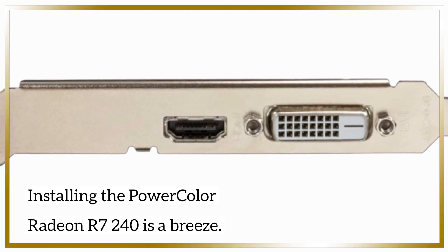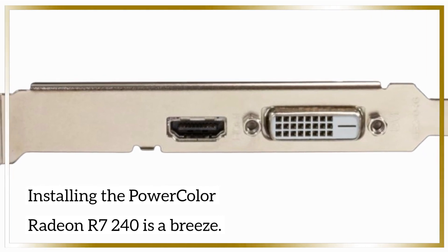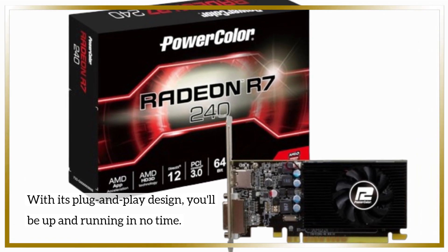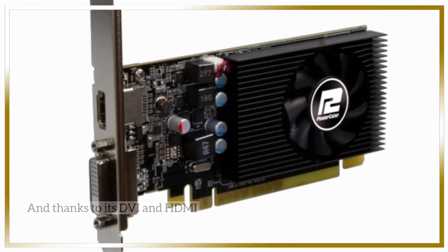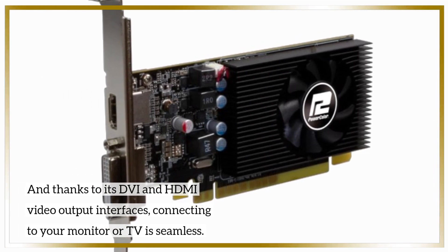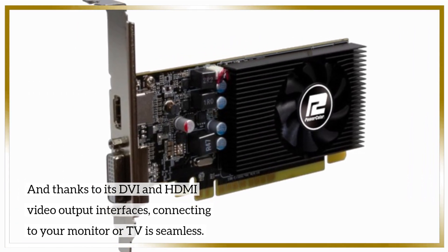Installing the PowerColor Radeon R7 240 is a breeze. With its plug-and-play design, you'll be up and running in no time. And thanks to its DVI and HDMI video output interfaces, connecting to your monitor or TV is seamless.